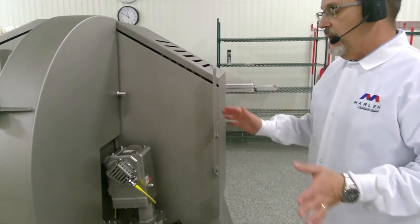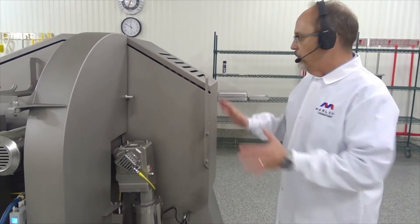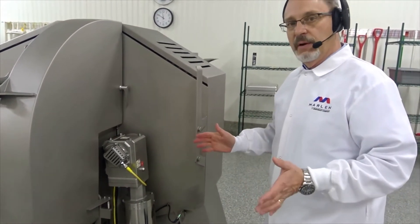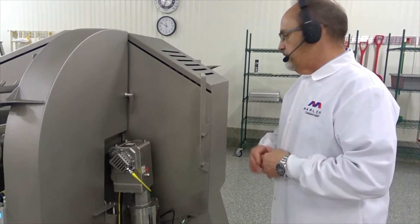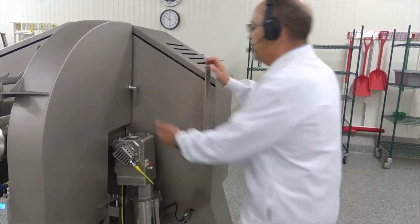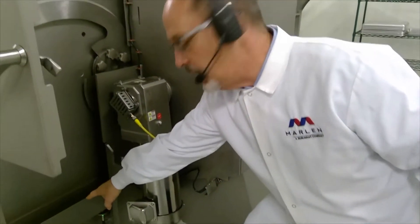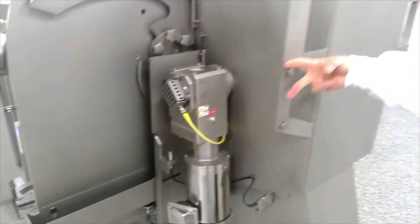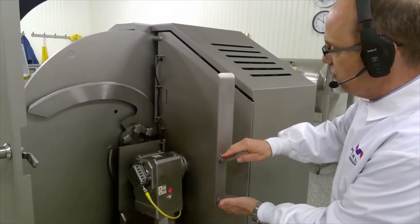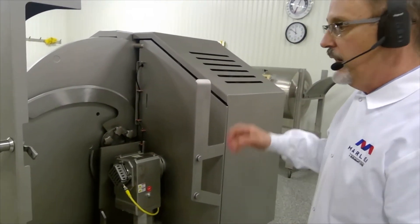We try to utilize space on the machine as a rack. Anything that comes off of the machine, we want to try to store it on the machine so that when we're doing a sanitary wash down on the equipment, we have a place to store everything. Here we have a fines bin — that bin is stored right here. We also have another funnel at the front of the machine that is stored right here, and you can wash those parts down right here on the machine.